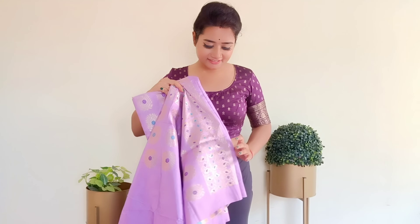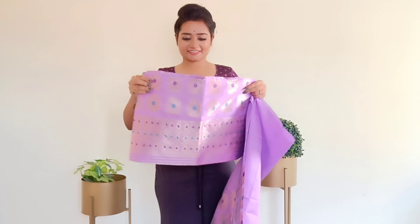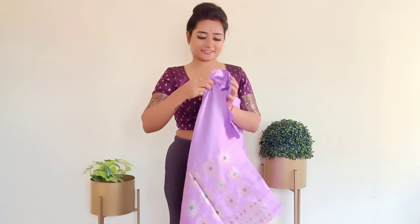Before we start draping, let's get to know about this dress. Mekhela Sador comes in two different parts. One is a cylindrical skirt called the Mekhela, like a lungi. And this is the Sador — it's like a dupatta. It's a silk fabric which has been worked on with embroidery.